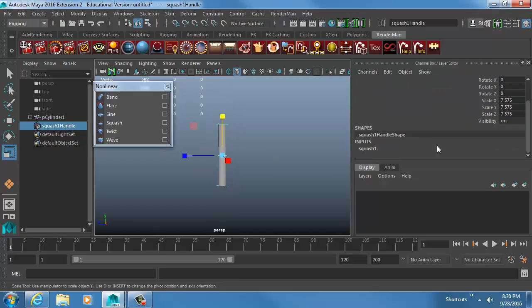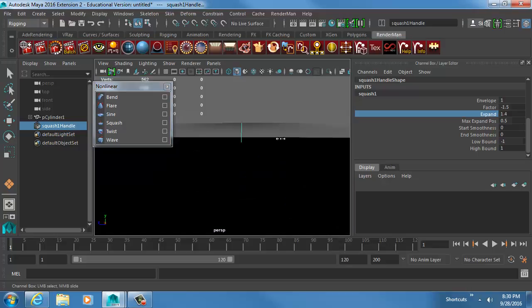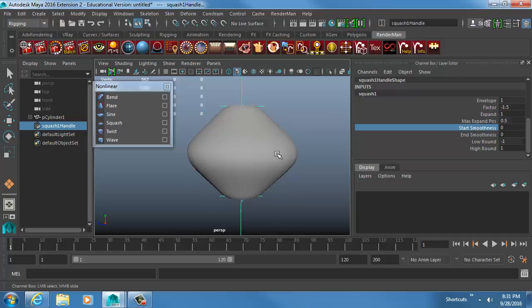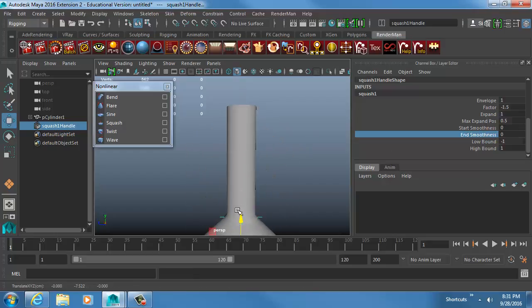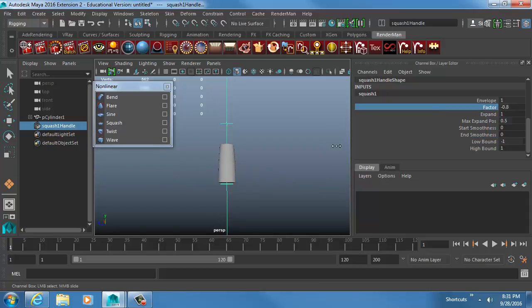Back to the cylinder for the Squash deformer. The Factor is what you adjust — it squeezes the middle and stretches the tops, or squishes everything down. I don't love how it looks by default because the sides are pretty square; you can adjust Expand to compensate, Max Expand Position to control how it's doing it, and Smoothness. You can also animate the position so it looks like something is traveling through the object, or change the Scale so squashing appears to happen from the bottom.